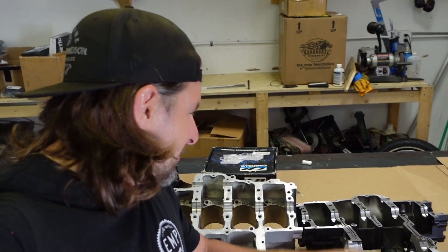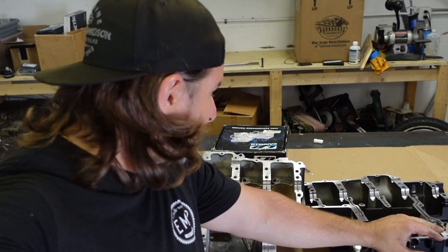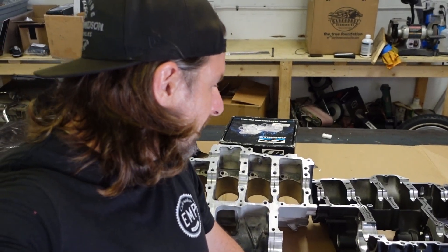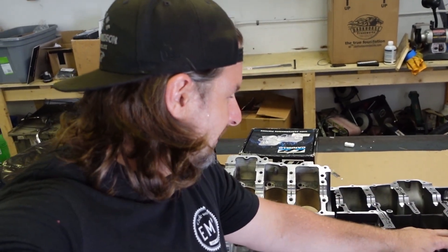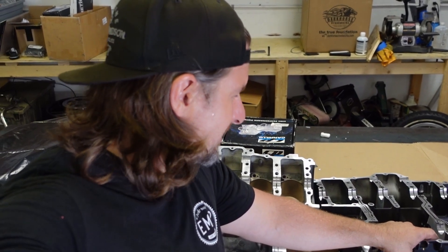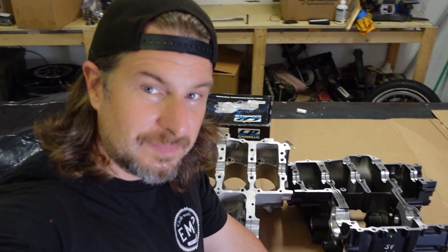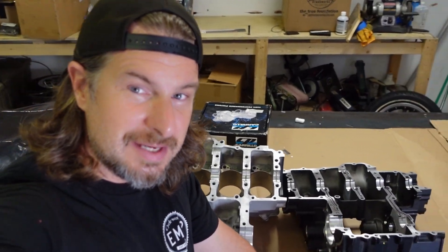Thanks for watching me measure up and get this ZX14 motor ready to be installed. Next step is basically to clean it up and assemble it. I'm still waiting on a cam but it should be here within the next couple days — hopefully no more than a week. Again, thanks for watching. This is Joe with EMP Cycleworks.